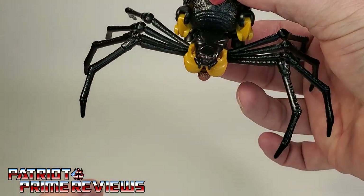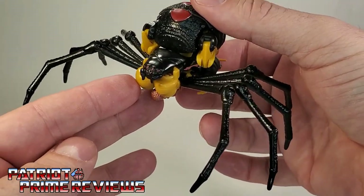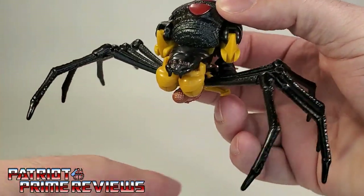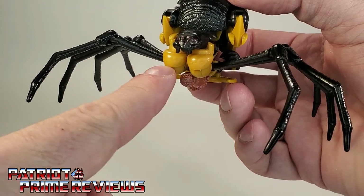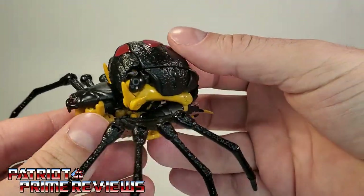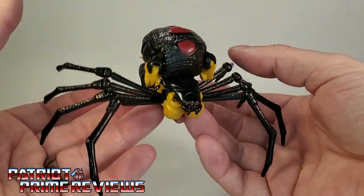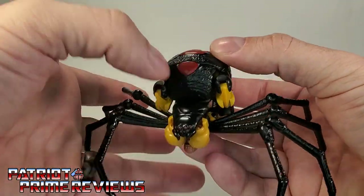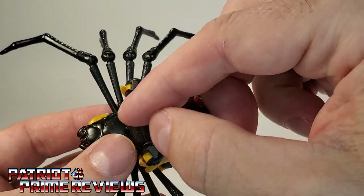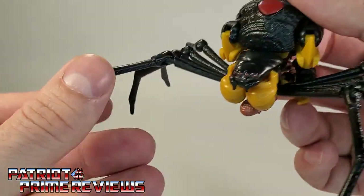I'll be honest — a little unknown fact about Patriot Prime: I hate spiders. I don't care how big they are, they just freak me out. And this is a freaky looking spider. The only drawback from this spider mode is that Black Arachnia's shoulders are pretty prominent right under the chin of the spider. But considering how they fit that robot into the backside of the spider to make this really cool looking beast, it's pretty impressive. Paint applications look great, she's got this red striping all along her back. The head has eight eyes and some little fangs. This thing looks awesome.